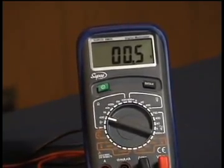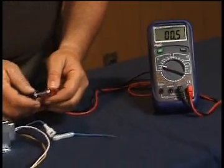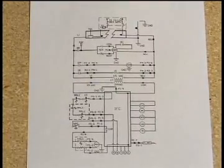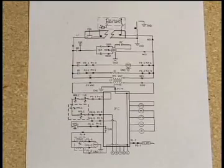If the meter shows infinity or an open line, it means the fuse is open and is keeping the unit from running. Now we want to focus on a complete schematic diagram as we continue our discussion on the fundamentals of control transformers.